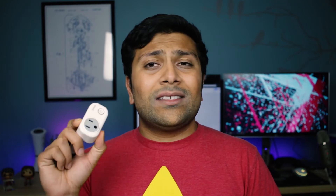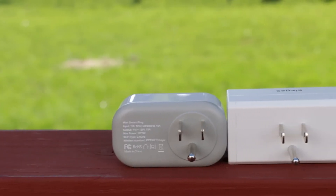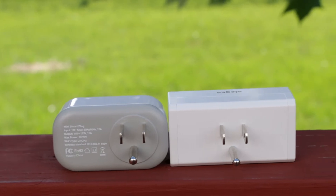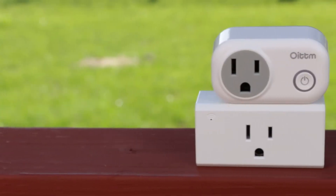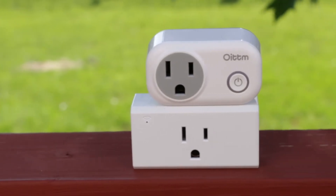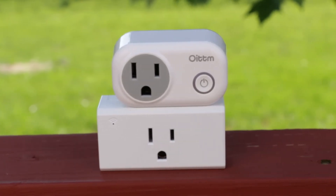For one thing, this smart plug is way better built than those other ones were. It's using better plastic and just has better build quality overall. And in fact, it's even smaller than those other ones were, so that's pretty nice.